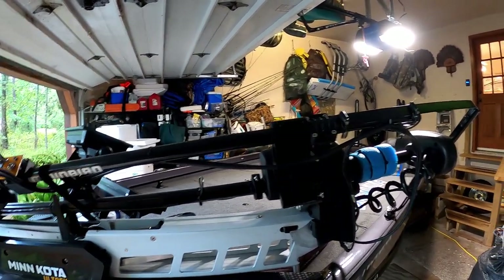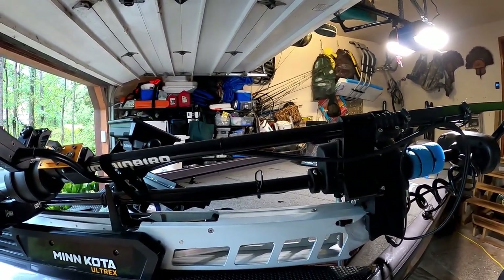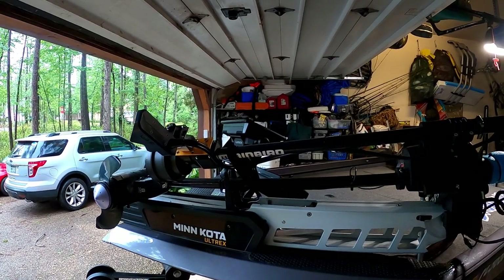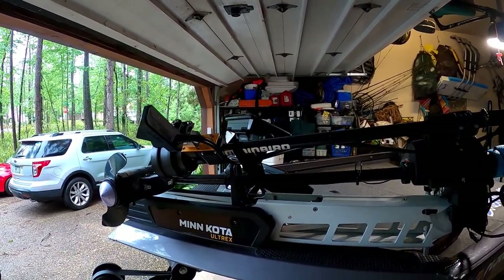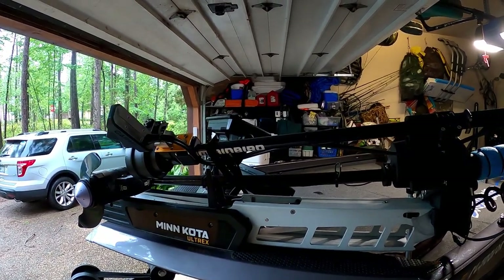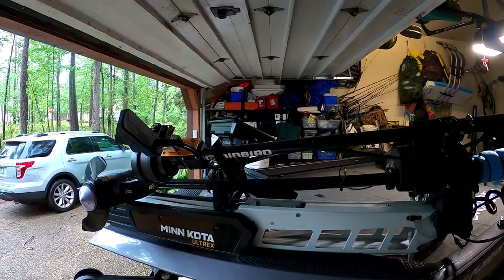Could it be better? Maybe — there are a lot of different ways to do it, but I like that it's compact. It's kind of built into the electronics I have. I don't have an extra pole I've got to carry around; it's just part of my trolling motor. It looks nice too. I had somebody fish with me the other day who said it looked like I was trying to land a spaceship with all the electronics on this boat.